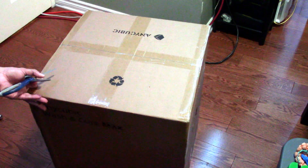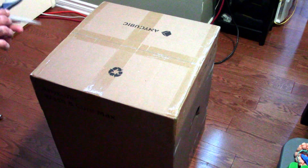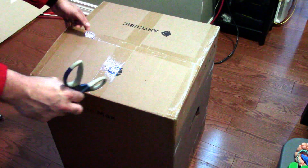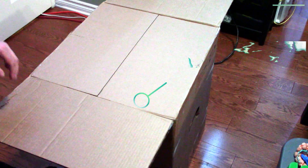I previously did an unboxing on the Wash & Cure 3.0 Plus and the M5S Pro. The Wash & Cure Plus is now gone — it fell apart after several uses and has been returned to the Amazon Centre, unfortunately. So here we are with the Wash & Cure Max.